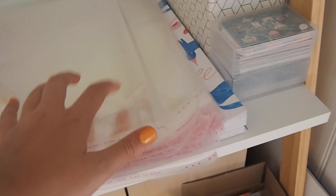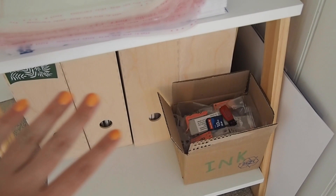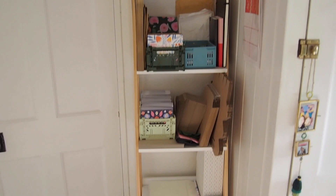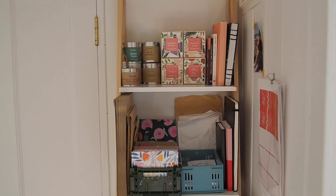Down here we've got wrapping paper, plastic sleeves, business cards which I actually really don't use anymore, printer ink, and old sketchbooks and original paintings. So yes, that's my little shelving unit behind my door where I keep stuff that I need on a daily basis.